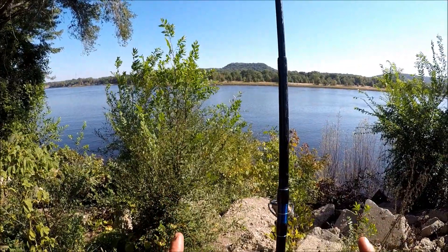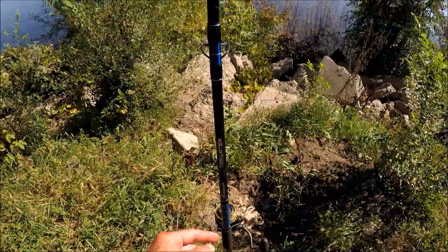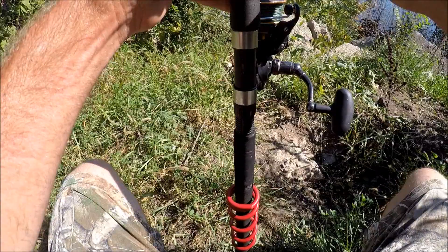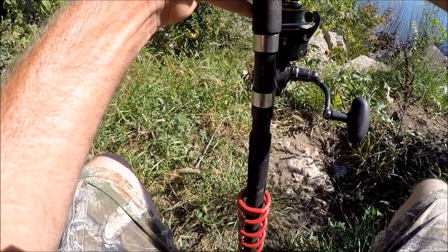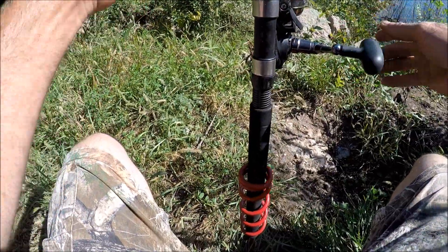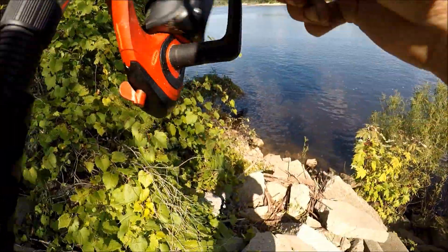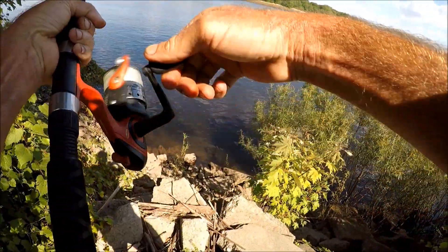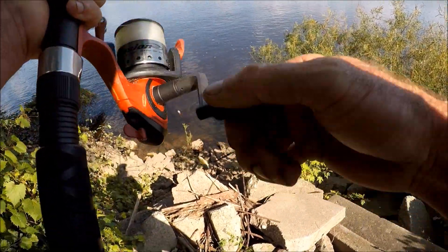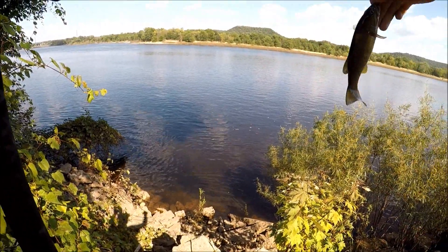We're just going to do one rod right now on the bottom with cut bait for cats. One thing I want to point out — I don't want to lose this rod, so we're going to loosen the drag and just listen for it to sing its song. I finally caught a fish from camp — this is on a different line. Oh, it's just a little smallie.